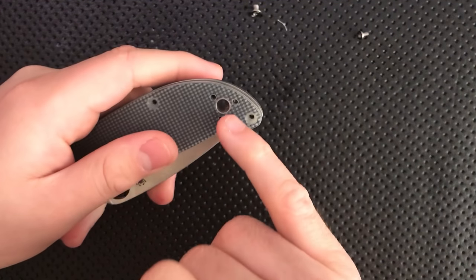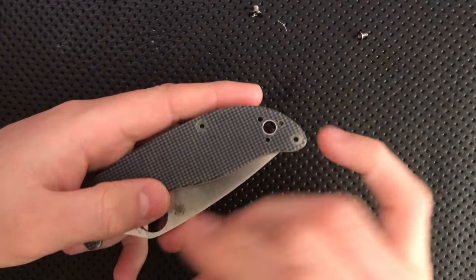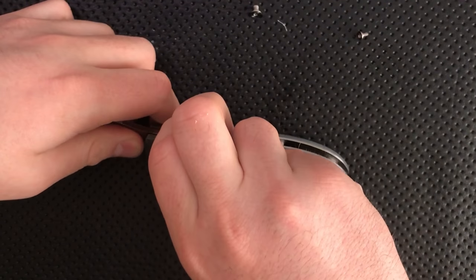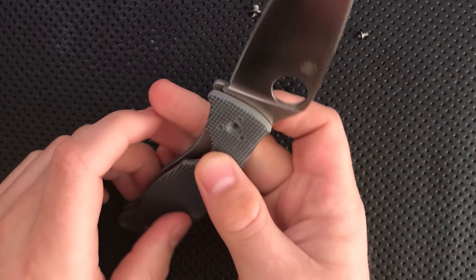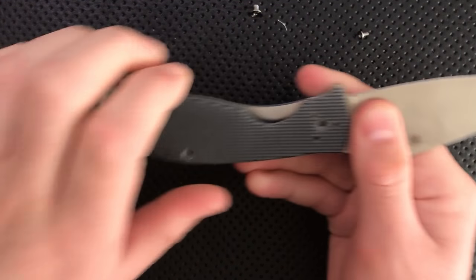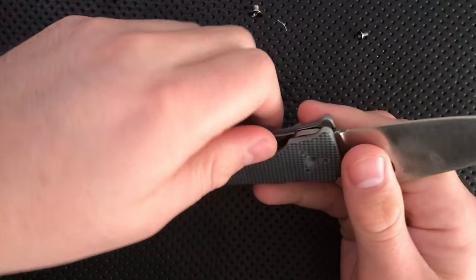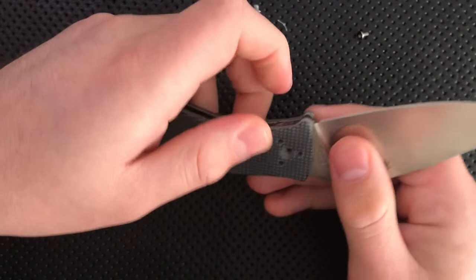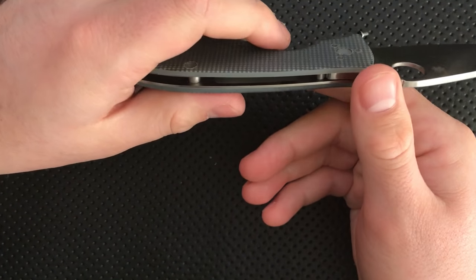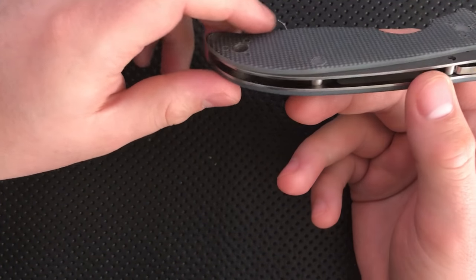My one other concern here is that this little lanyard tube is kind of peened open and is going to hold this knife together, meaning that the only thing I can really do is sort of lift the scale around and rotate it around the lanyard tube. Spyderco's had a habit of doing that lately — it's not ideal each and every time they do it, but I can get past it.